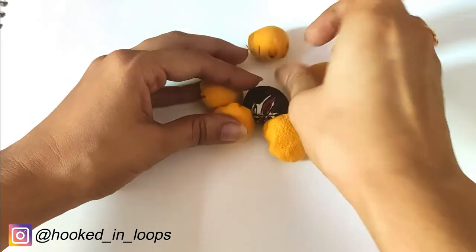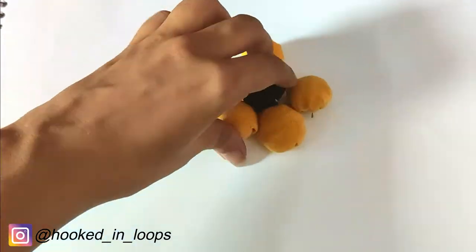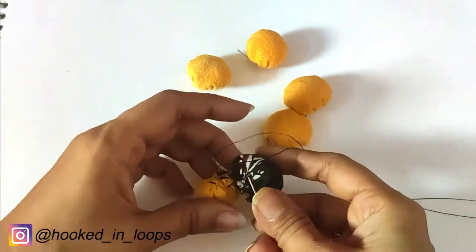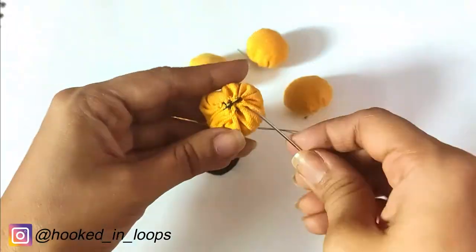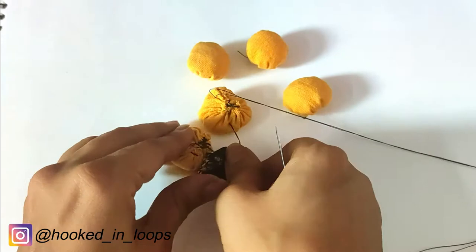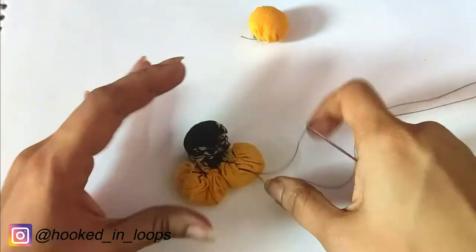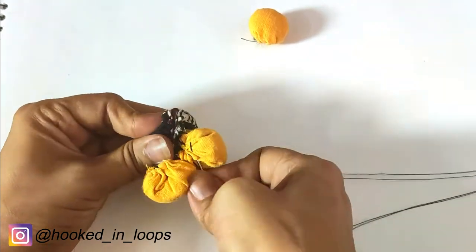I have chosen a black colored ball for the center, and five balls will surround it. We will stitch all the balls together — make sure that the stitches are tight and the balls do not come apart. Slowly stitch all the balls one by one to each other and to the center. Take all your time to stitch the balls together, and finally you will get your flower ready.